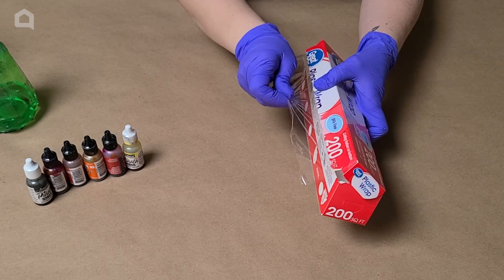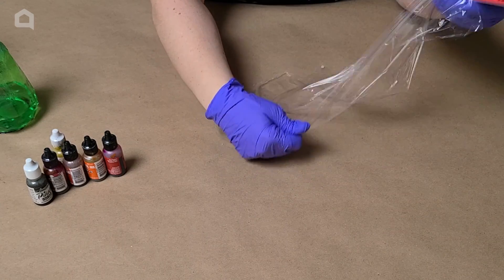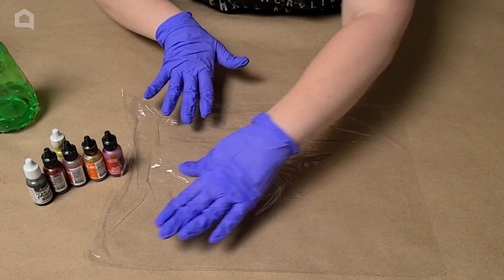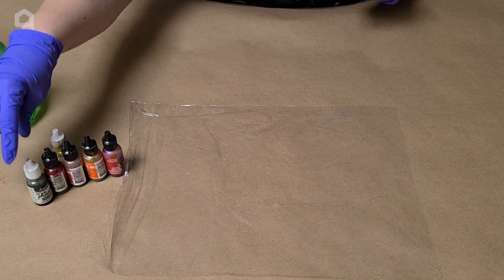We're going to get out a piece of plastic wrap. It does not have to be a very large piece, and it does not have to be flat. Kind of flatten it out to start with, but don't worry about it — if it's a little bit crinkled up, that's actually totally fine.